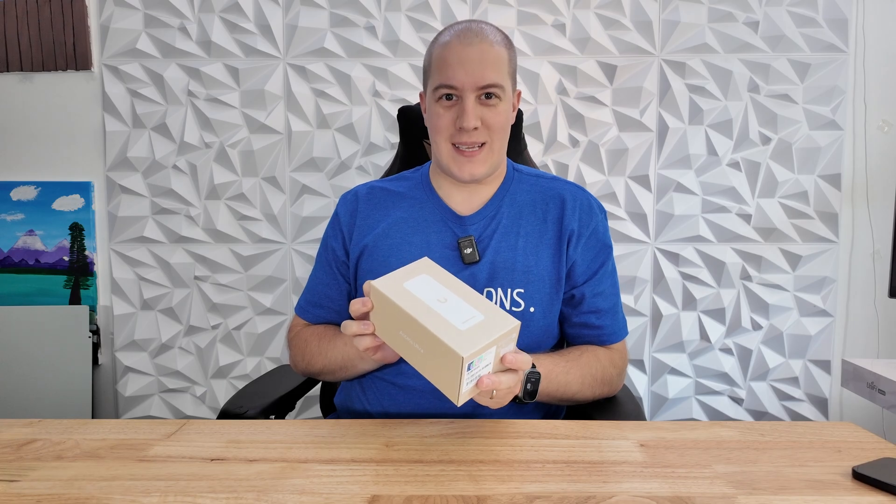This is the Ubiquiti Access Ultra and the most exciting thing about it is that the hub is now built in. Let's get it unboxed.